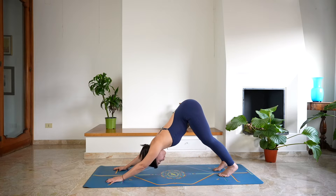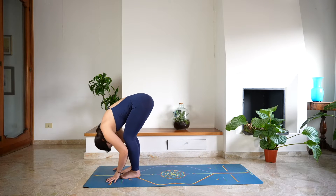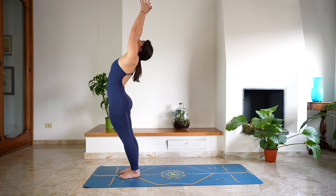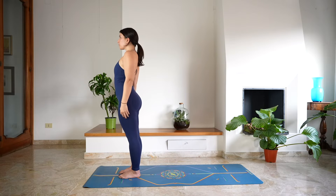Then shift the gaze towards the top of the mat, step forward, halfway lift, lengthen. Exhale, fold — Uttanasana. Roll the spine rising up, bring the arms over the head, gentle back bend. And as you exhale, release — Tadasana, mountain pose.